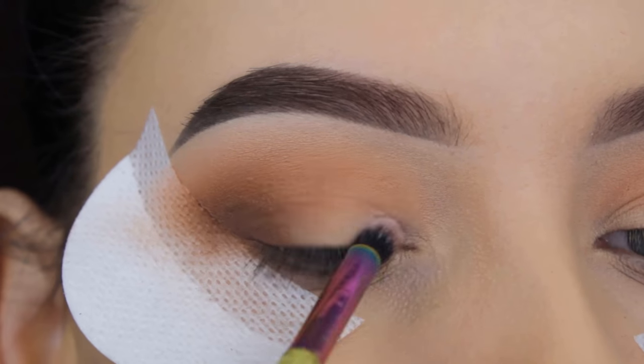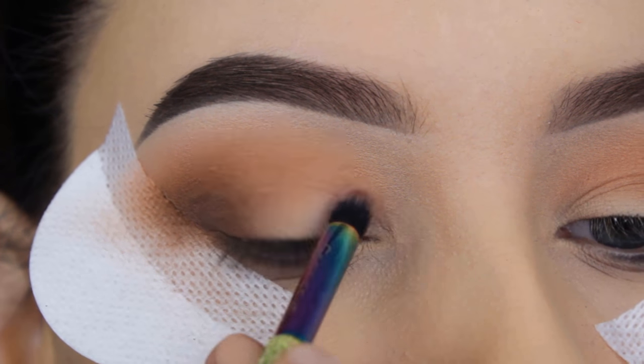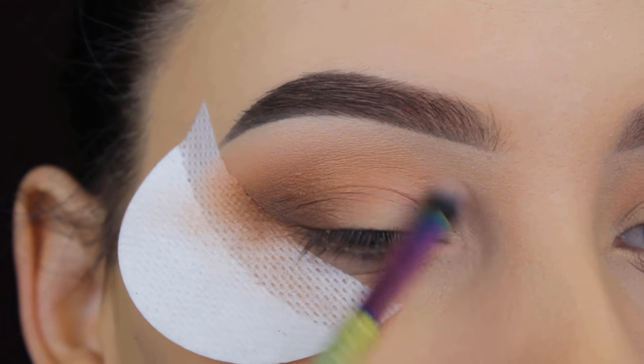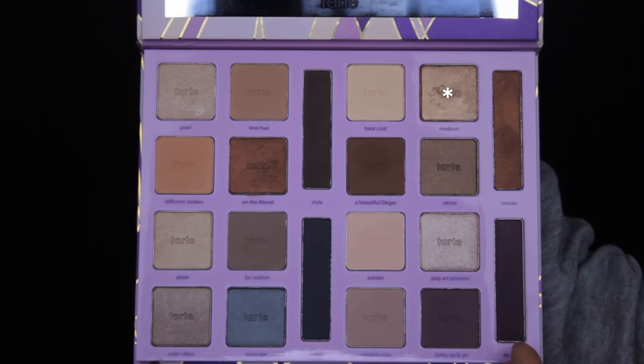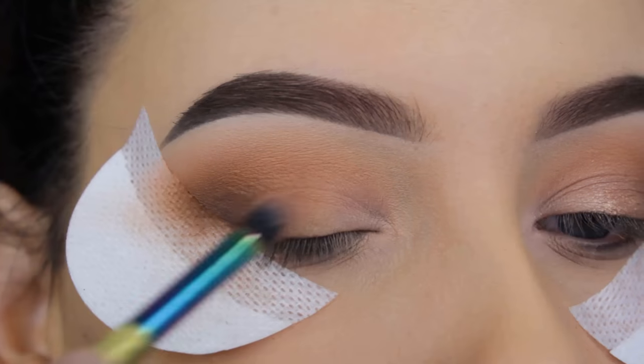I'm going back in with that light shade I used to highlight my brow bone and softly pressing it in the inner corner and the beginning of my eyelids. I used that same smudge brush — I wiped it on a towel first to make sure there was no brown eyeshadow left on it.